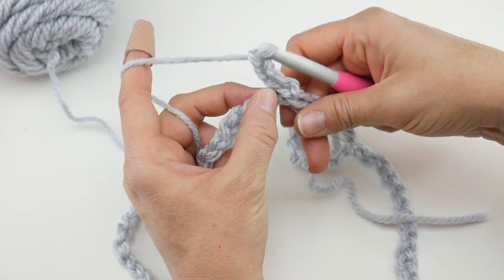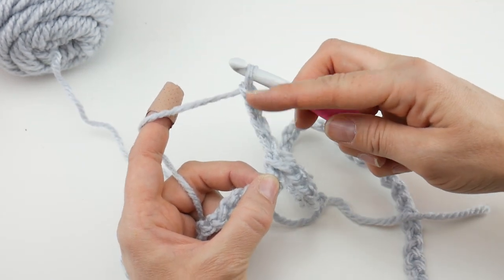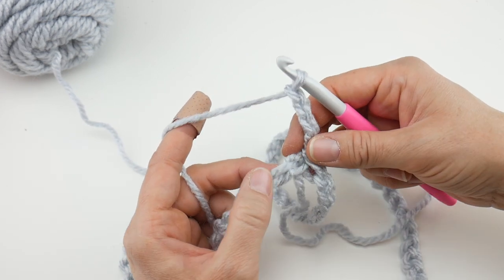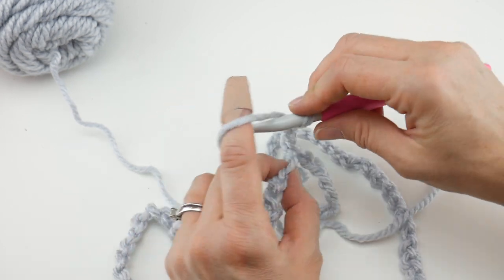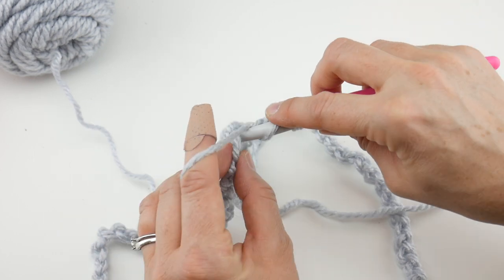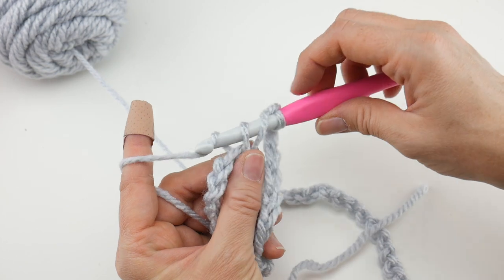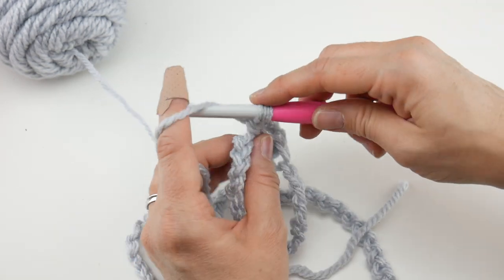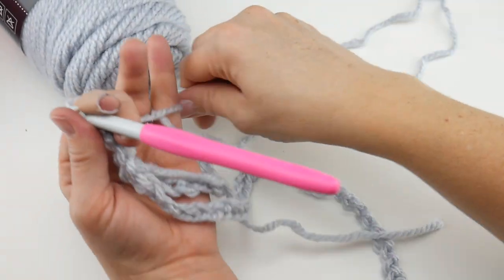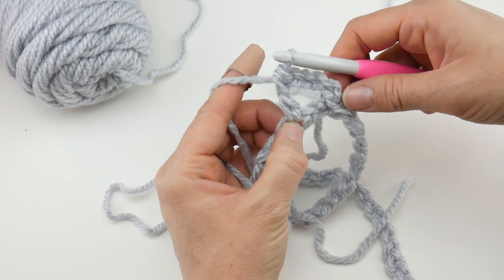That chain four counts as a double crochet plus chain one. Then in the very first chain, work a double crochet: wrap yarn around hook, insert the hook into that first chain, bring up a loop — three loops on your hook — wrap yarn around hook, bring through the first two loops, wrap yarn around hook, bring through the last two loops. That creates the first V on our round.